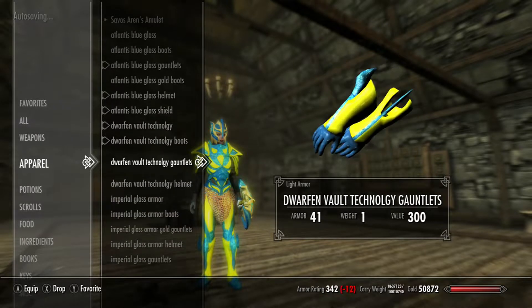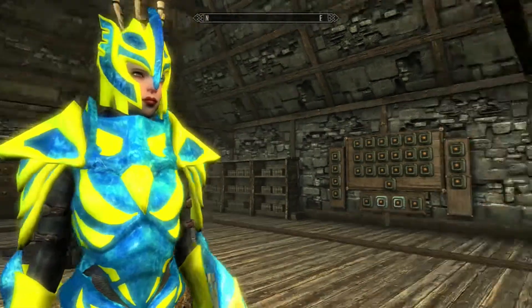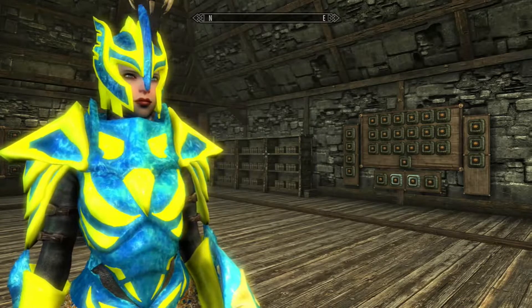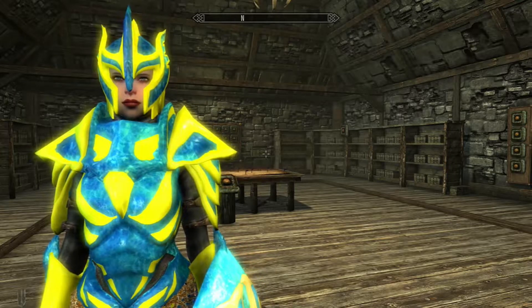Then you've got the Dwarven one, which is kind of like a brighter version and less see-through than the other one. It's kind of like a hardened version of it, I guess you could say. I think it's pretty cool, definitely enjoy it. So that's that.